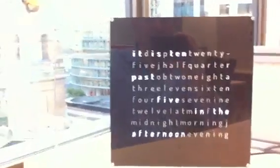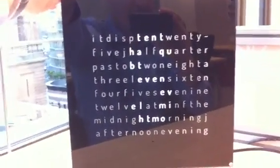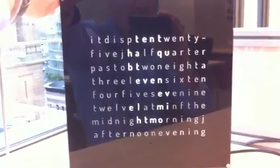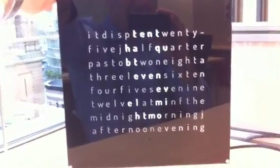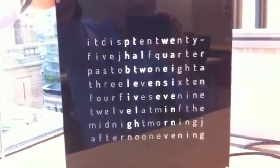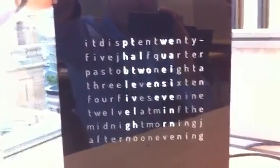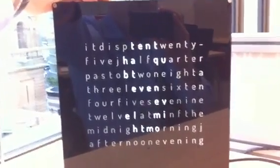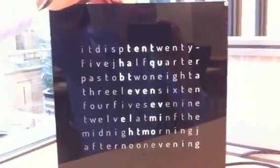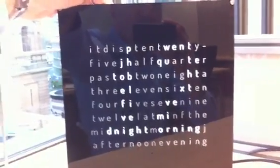Now I'll quickly walk you through how to set the time. If you press the mode button on the left, it shows you an S — S stands for set time mode. Now if you press increment or decrement, it toggles between set mode and normal mode. Normal mode takes you right back to the clock. So for set mode, we're going to press enter, and we're now in set time mode.